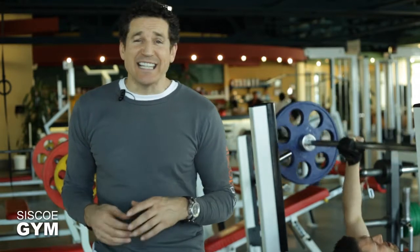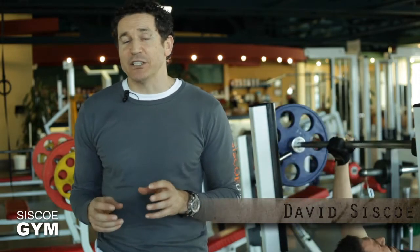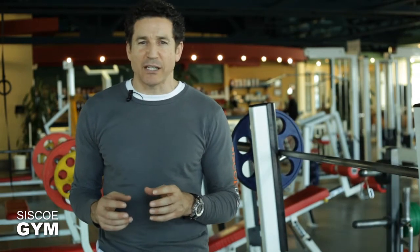Welcome to Cisco Gym's daily exercise prescription. I'm exercise specialist David Cisco. Here we have a nice combination of a cardiovascular exercise with a compounded weight-bearing exercise.